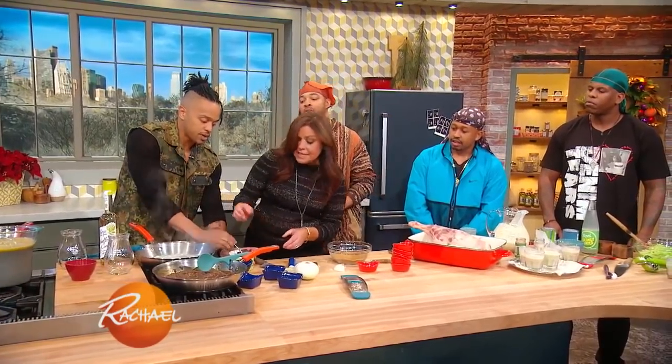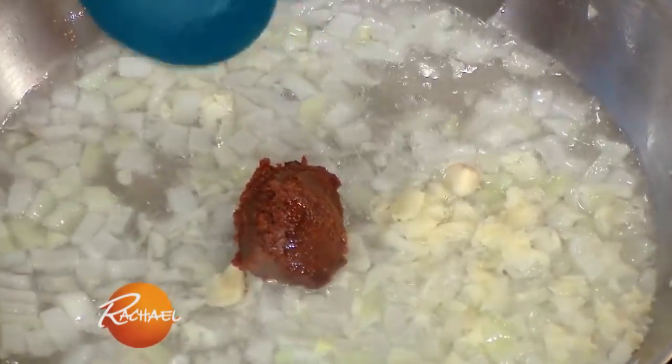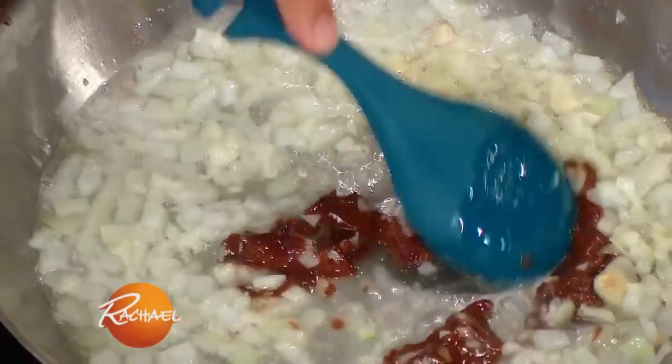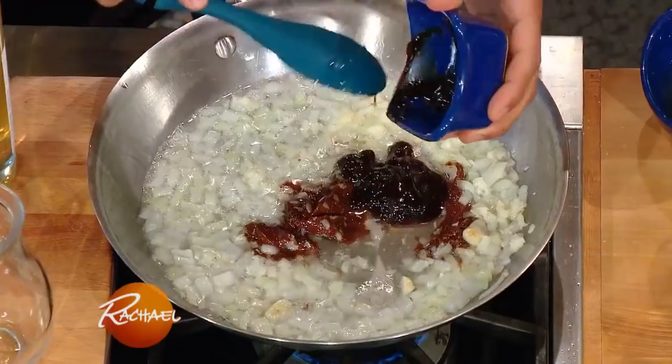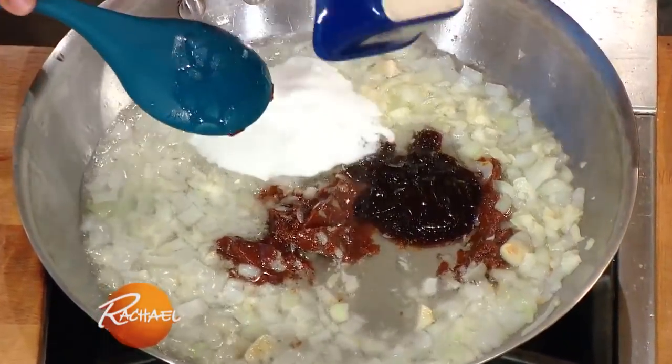And then what we're gonna do is add a little bit of this — it's miso paste, red miso paste. We like to use the miso paste instead of adding a bunch of salt, and it also adds another depth of flavor. It's like using anchovy paste — it gives it a real depth. So we add the miso, another layer of flavor, a little oyster sauce, peppercorns.